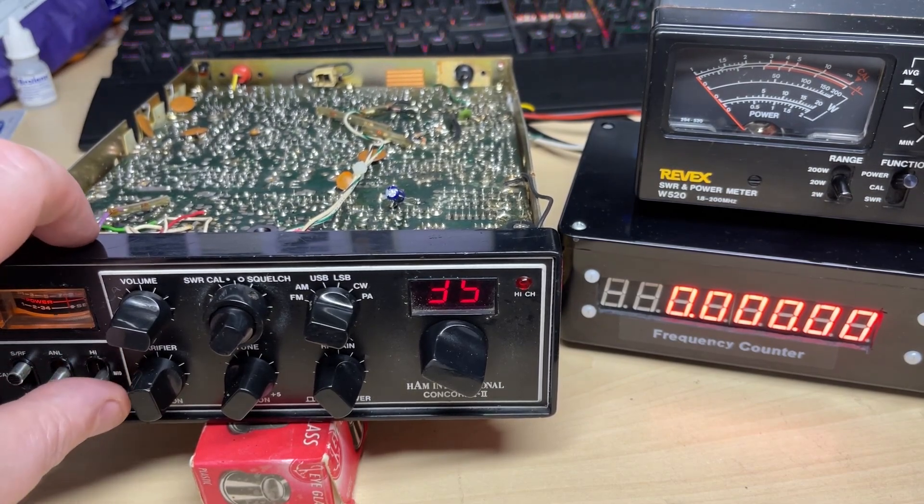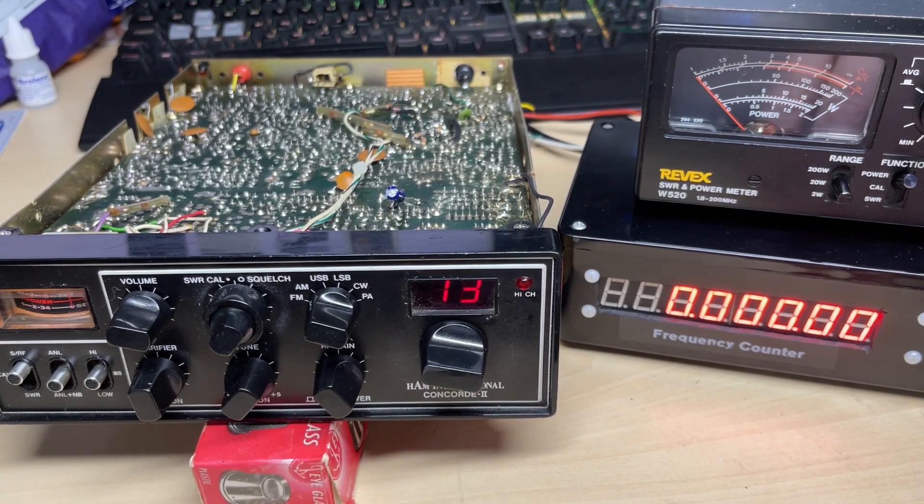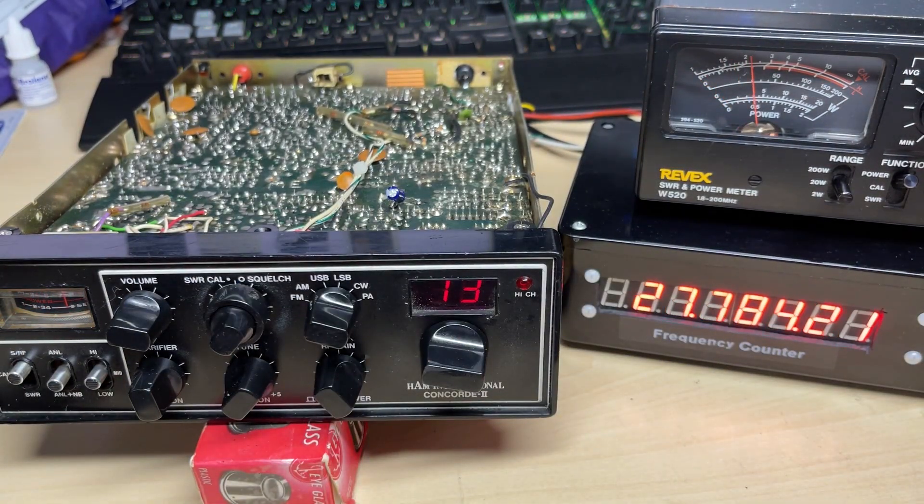So this radio should be mid, high, and super high. It looks like it's receiving okay, and we are transmitting.